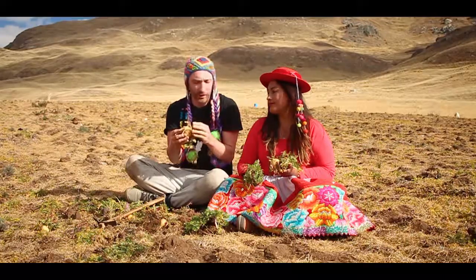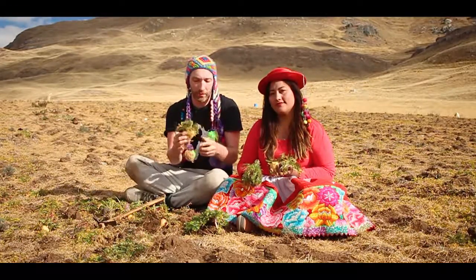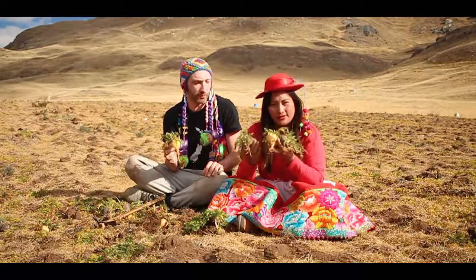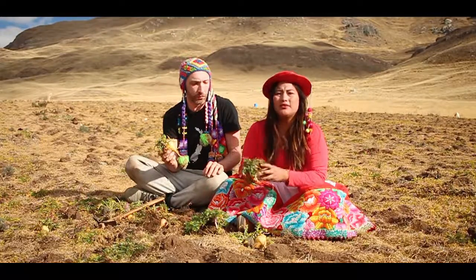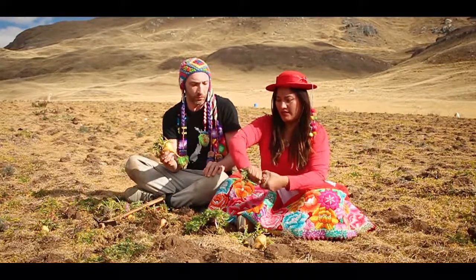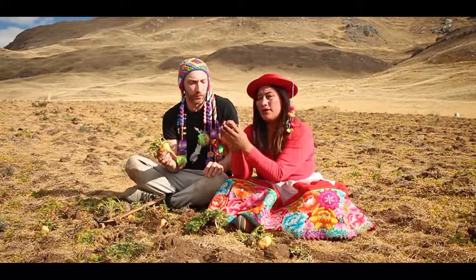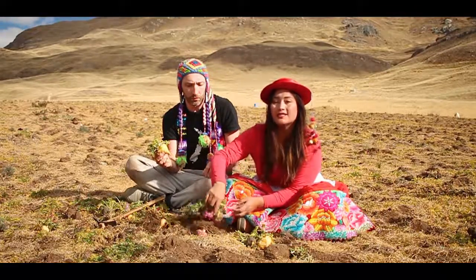So what do we do from here? This explains how we go from the root back to the seed. We choose the best maca roots like this and we replant them — we choose one of every color. We replant every root to get the seeds.